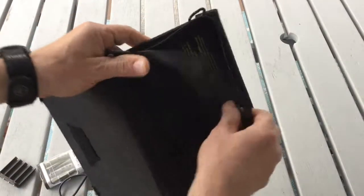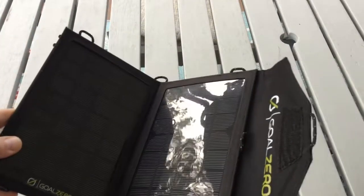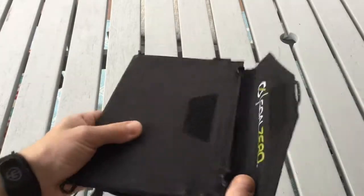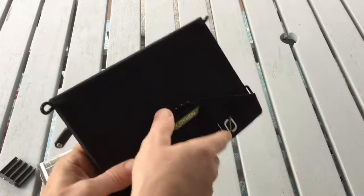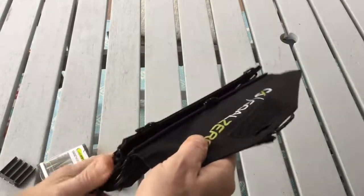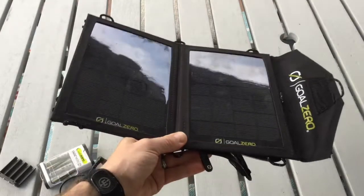This pocket securely holds anything behind it while charging so it's not directly in sunlight. The panel packs down to 6 inches by 9 inches. When opened, you can see there are two solar panels, and it measures 15 inches long.